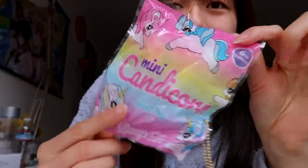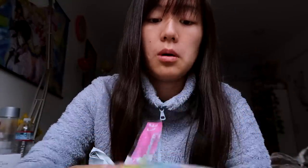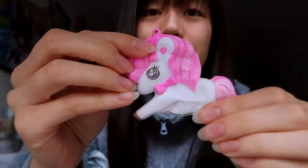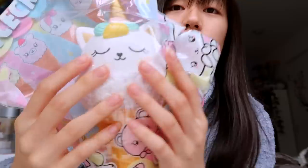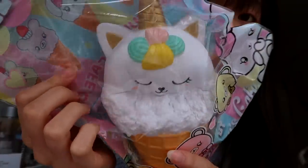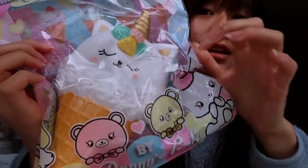We got another Bunnies Cafe blind bag. Last time in the other grab bag I got the rainbow one, so I was hoping not to get a double. We got the pink one — it's okay, but not my favorite. I think I like the galaxy one and rainbow one more. We also got a double of another one I already opened from the last grab bag, so I won't be opening this one, but I will be squishing it in the packaging. These are really nice — super slow rising and they smell amazing.